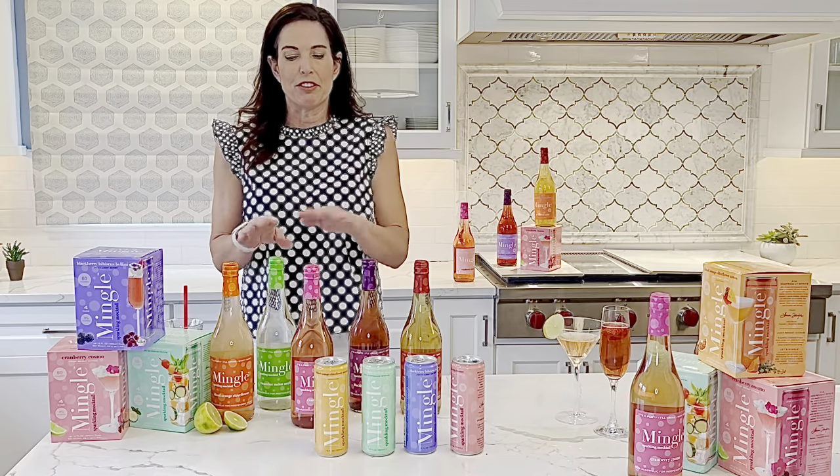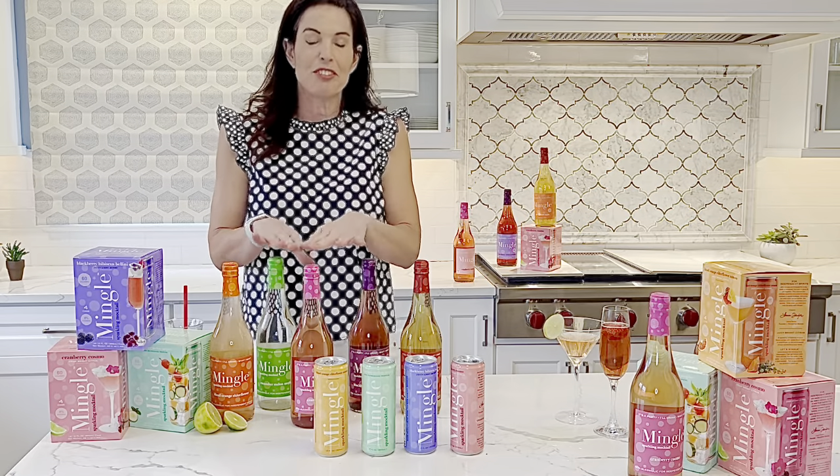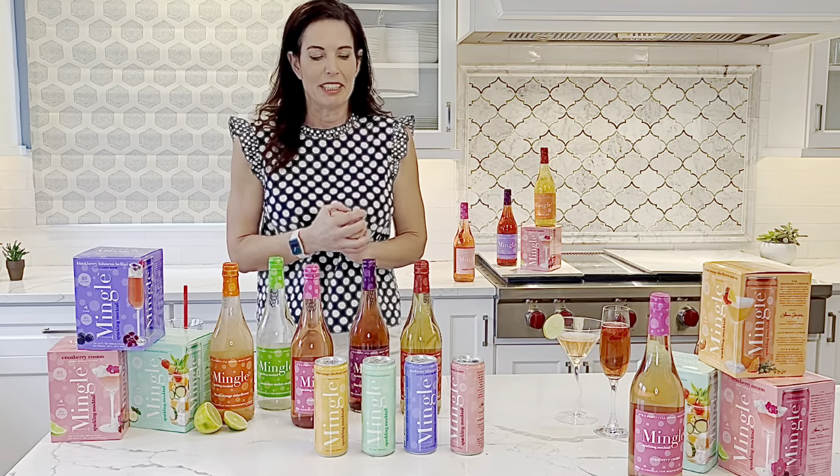We have five flavors. All five flavors are available in the bottles, and four flavors are available in the cans.